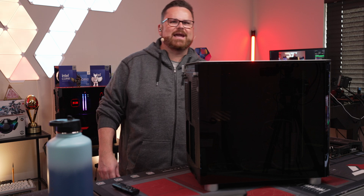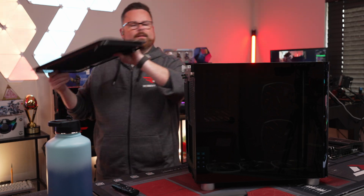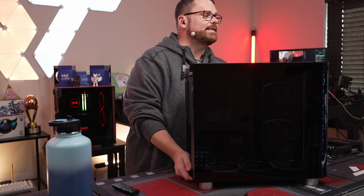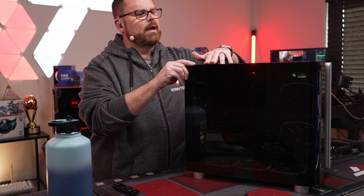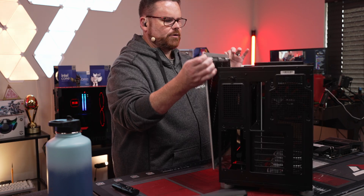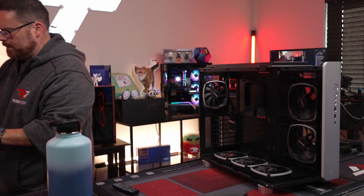Okay, let's strip the case — time to start getting it taken apart. I have to say, the screws on this case feel super nice. That's quality right there.